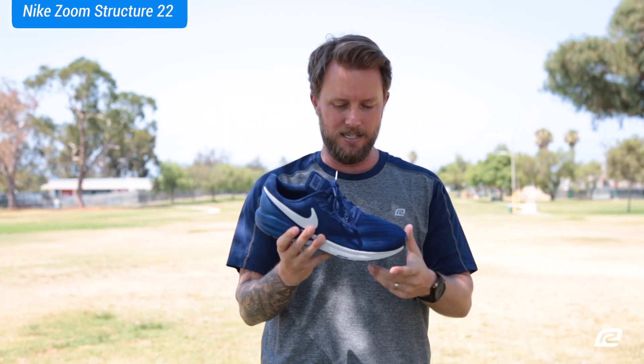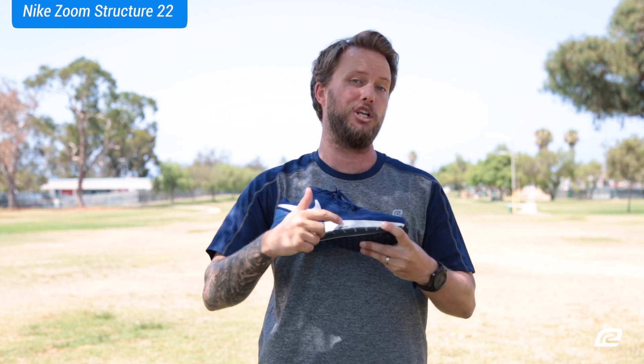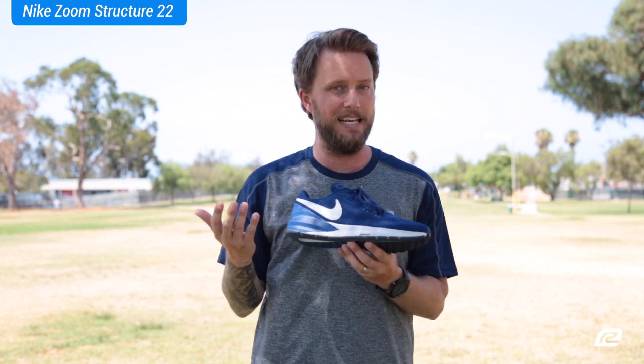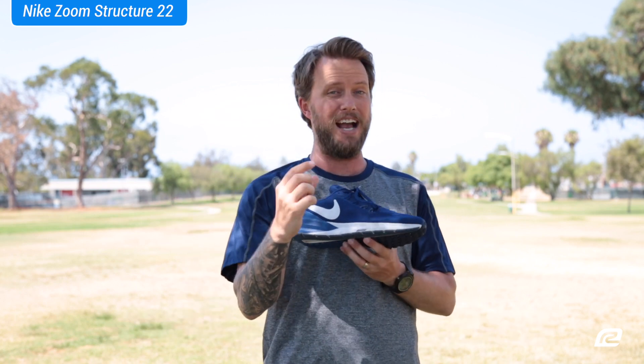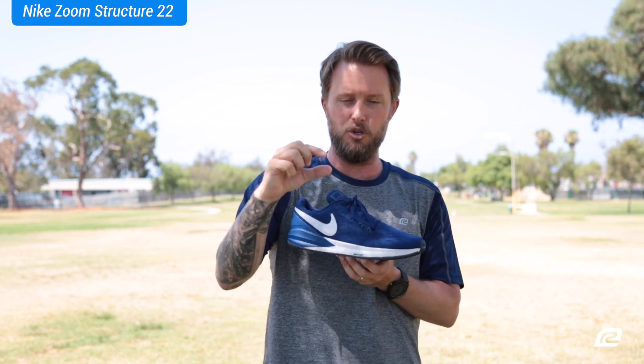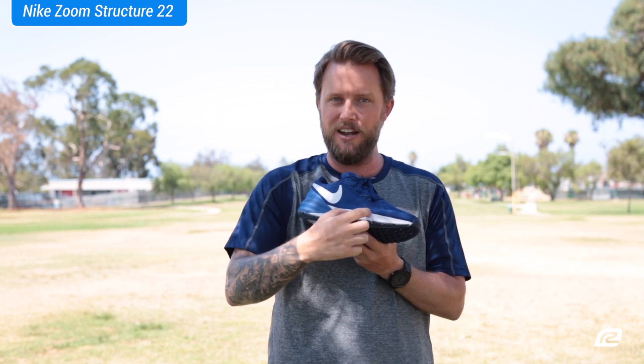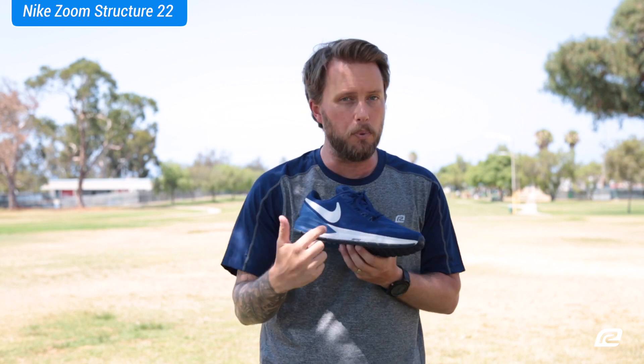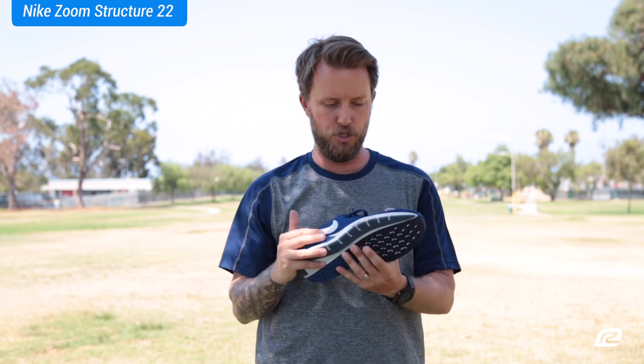Moving on to the midsole, especially the forefoot — it has something called Zoom Air Units, which Nike has had for a really long time. If you've never actually seen one, you've got to check it out. Zoom Air Units are these little pockets of air that they put inside the cushioning here. It makes it super lightweight, super cushioned, and super low profile, which is really cool for the shoe.